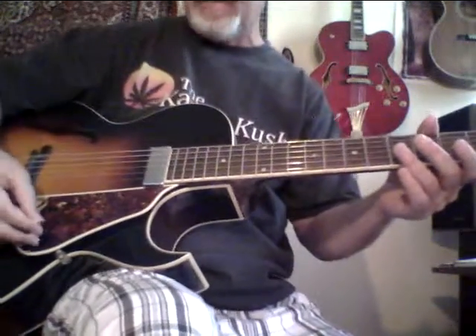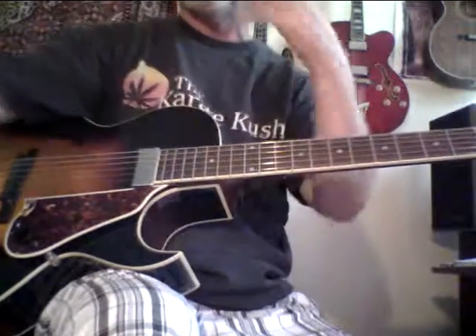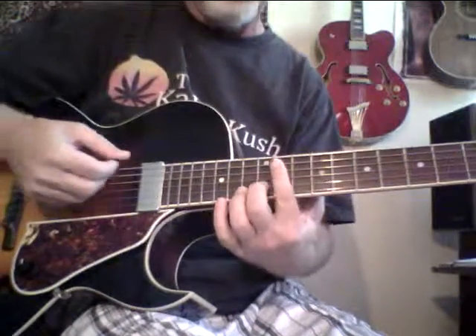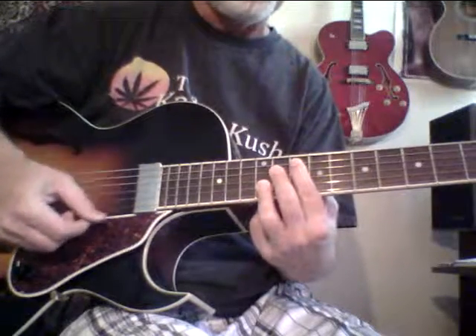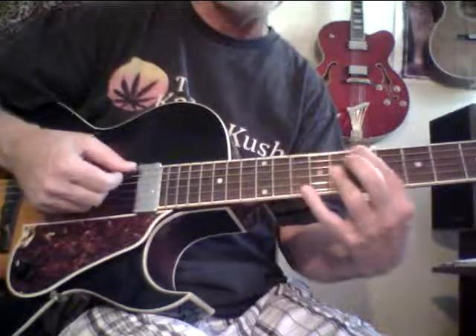It sounds really good unplugged. Now I'm going to play it plugged, but I've got the mics facing me, not facing the amp, so keep that in mind. Also, the plastic is still on the pickup. And I'm using a solid-state amp.